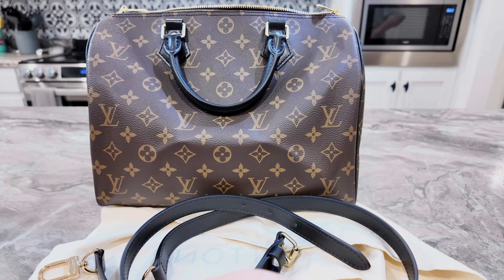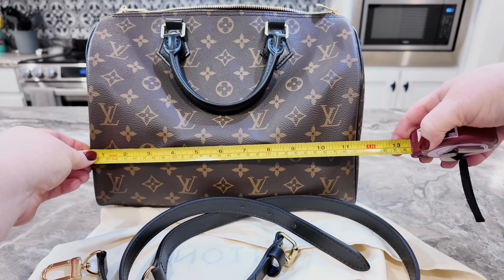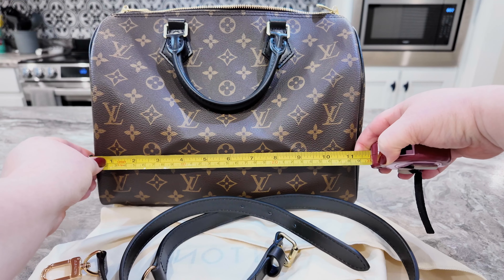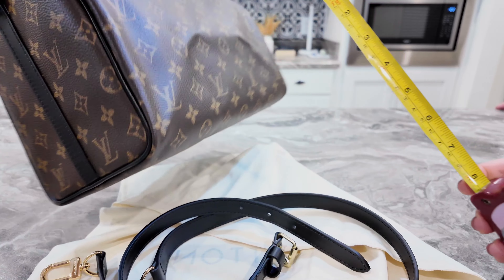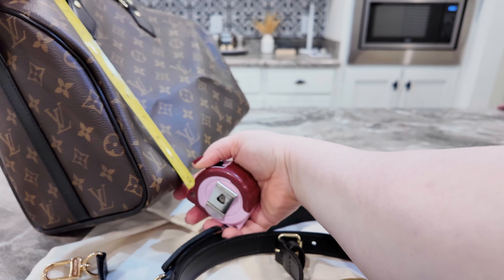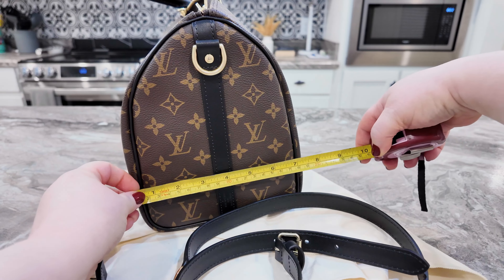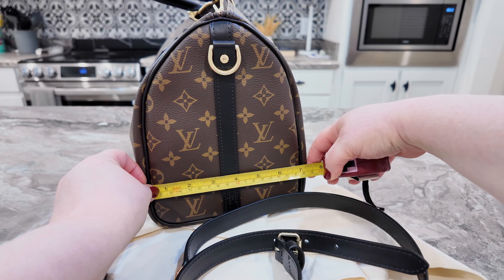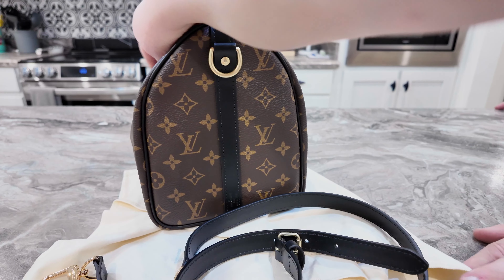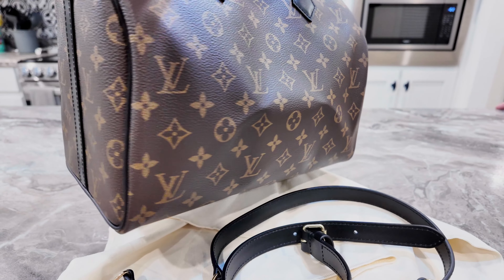Let me do a measurement — it's going to be about 11 and a half maybe. It's hard measuring this shape of bag. The height is going to be about 10 inches and depth is about 7 inches or so. Beautiful, beautiful, beautiful.